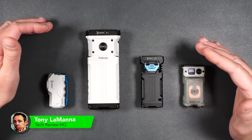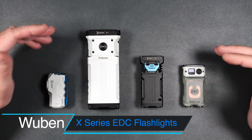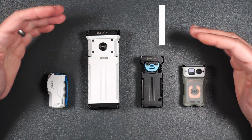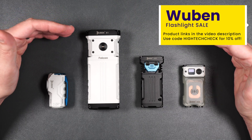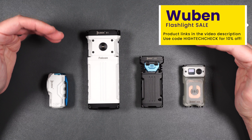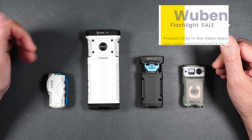Wubin makes some really nice premium, compact, bright EDC flashlights, and today we're going to be taking a look at their X-Series lineup. If you do like any of these flashlights you see here today, I definitely encourage you to take a look at their website. You can use my link in the video description. They have a really nice sale going on right now where you can save a pretty good amount of money.